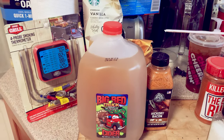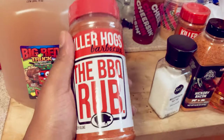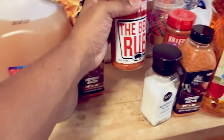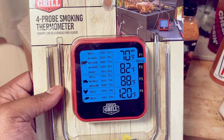Once it sits overnight, you basically take your turkey, rinse it down, let it dry, and throw it on the grill. Prior to going on the grill, it's going to get a nice coat of BBQ rub. We're going to use a thermometer to monitor our internal temperature.